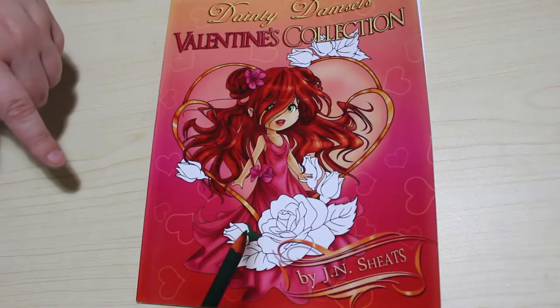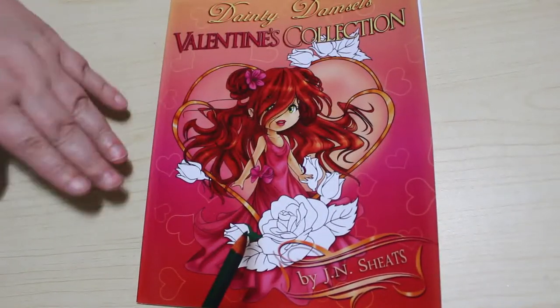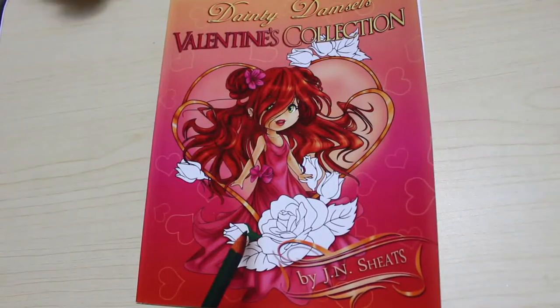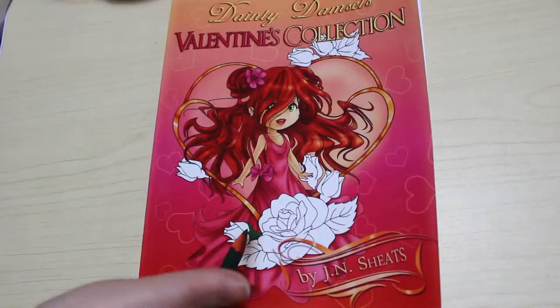It's called Dainty Damsel's Valentine's Collection and it's by J.N. Sheets. I saw some of these Dainty Damsel books on another channel — I can't remember who it was, so I do apologise if it was you.